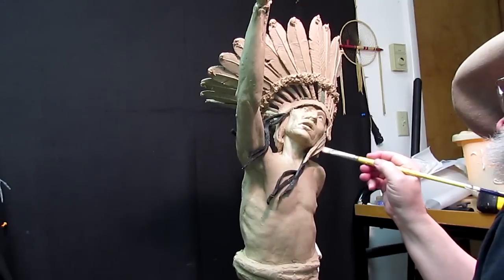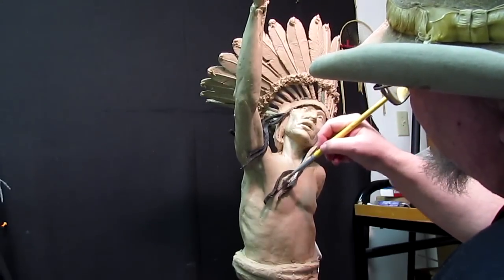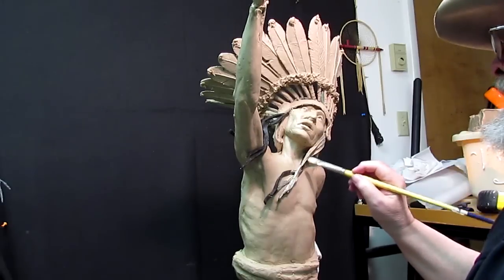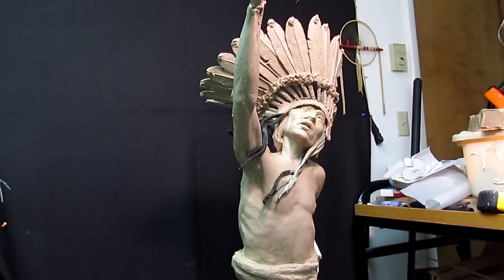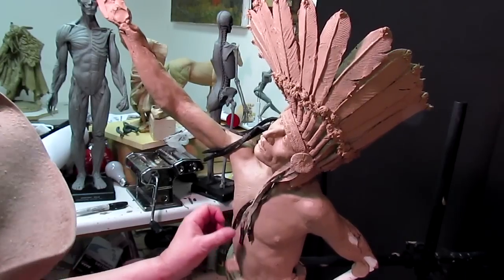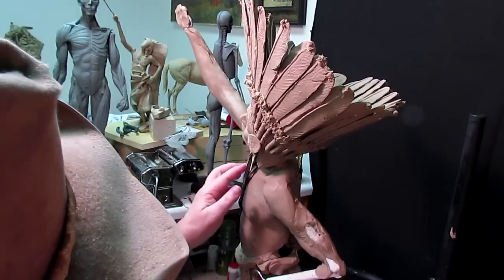One of the reasons why I'm using wax is because it's durable. I'm not worried about getting paint on clay because I can always take the paint off the clay. I think I'll curve this down a little like that. I'm trying to keep it as close to the body as I can, only because it makes it easier for them to cast it.